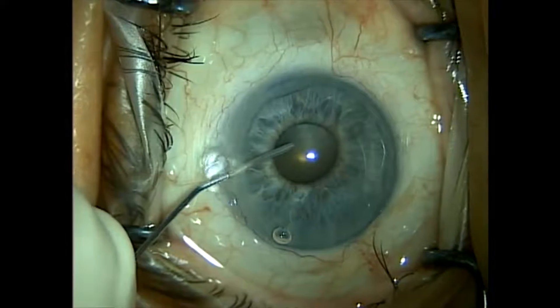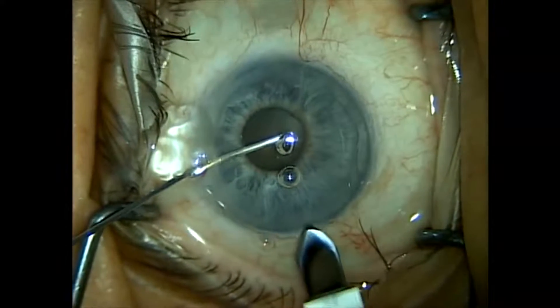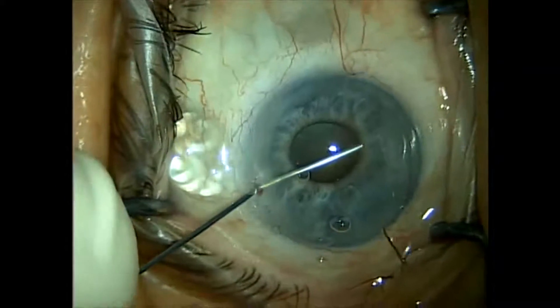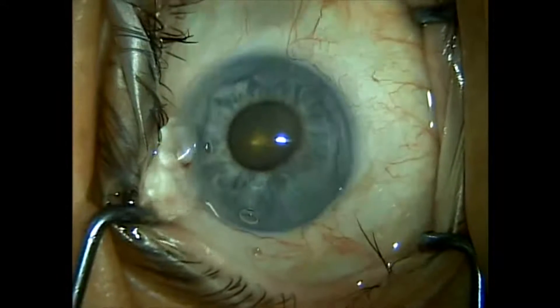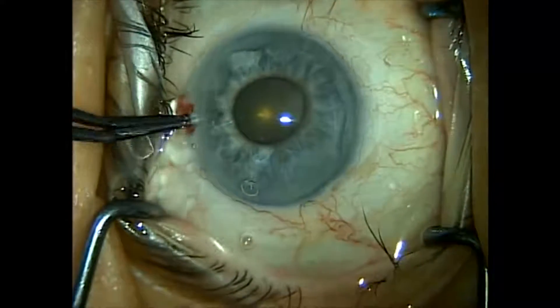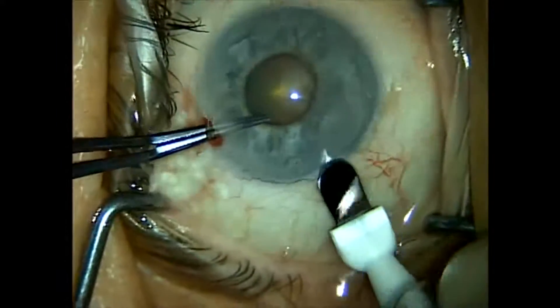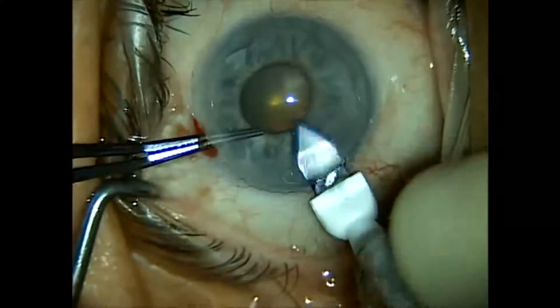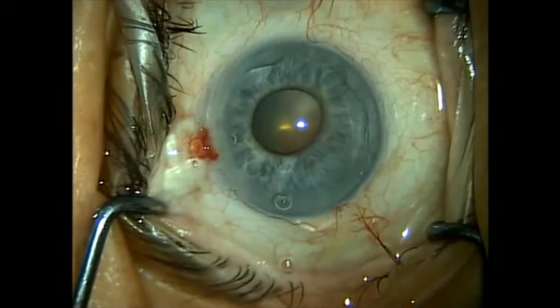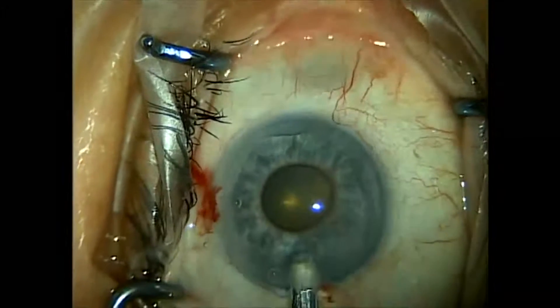We fill the eye with HEALON GV and then we make our usual 2.8 millimeter keratome incision into the anterior chamber. Then we prepare the Malyugin ring — we're using a 6.25 millimeter Malyugin ring, just retracted from its holding case. We insert it beveled down.